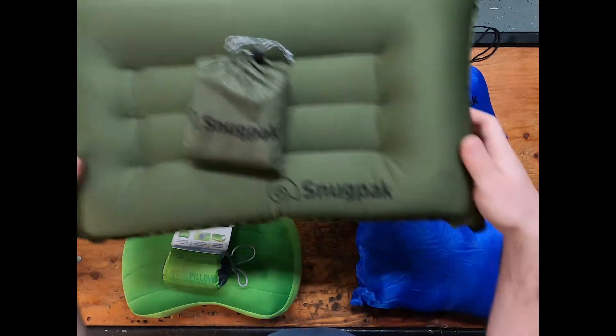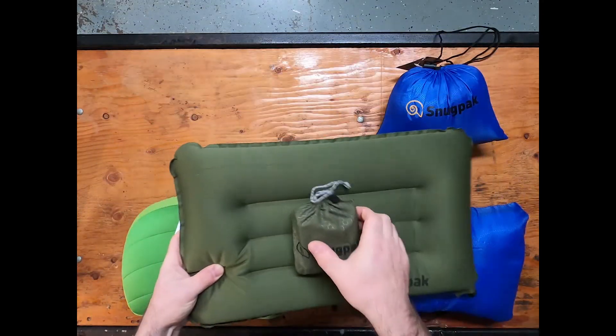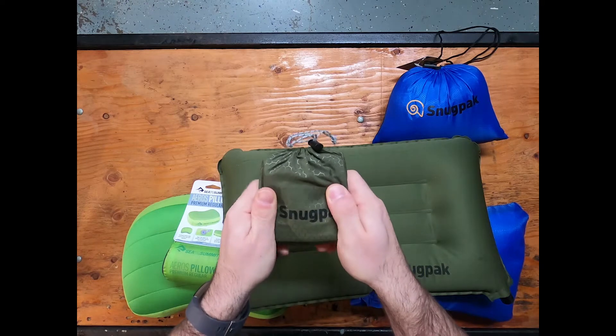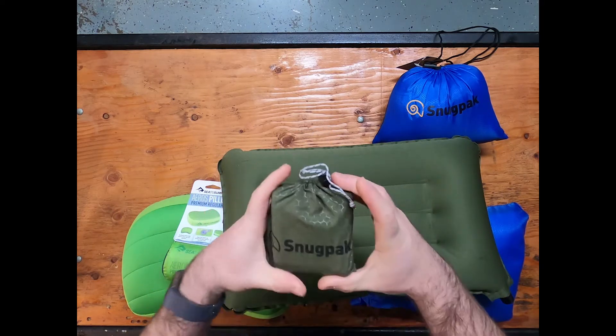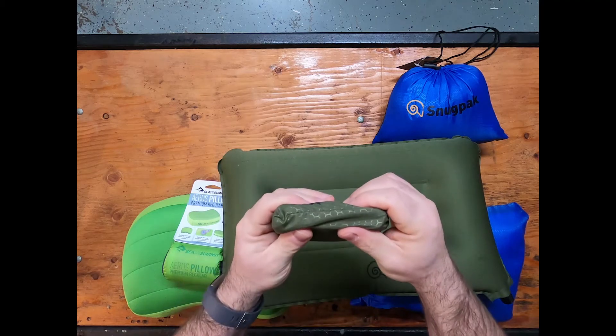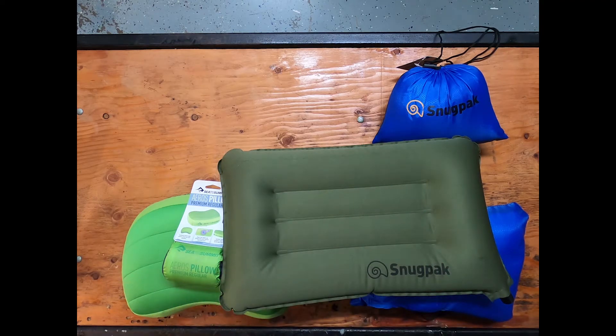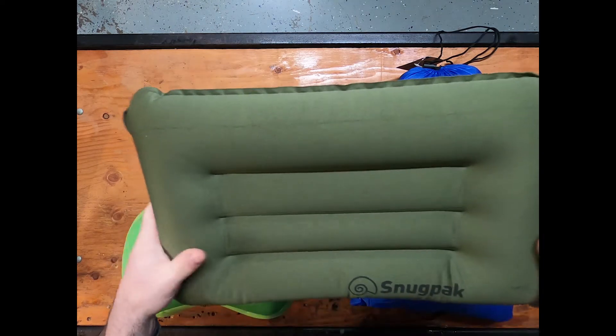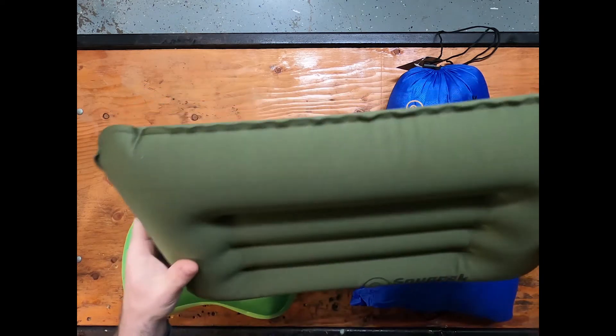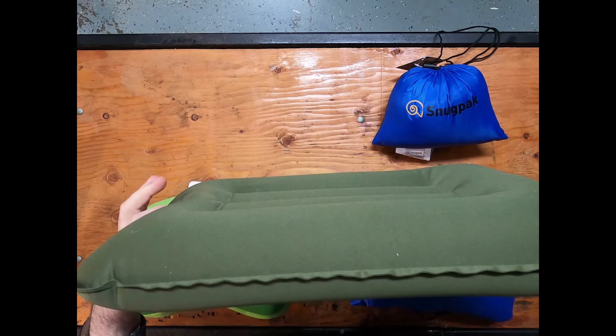Starting with the Snugpak air pillow. It comes in its own little carrying case and packs to a little four by four square that's really flat. The pillow itself blows up to an 18 by 10, three inch thick pillow.